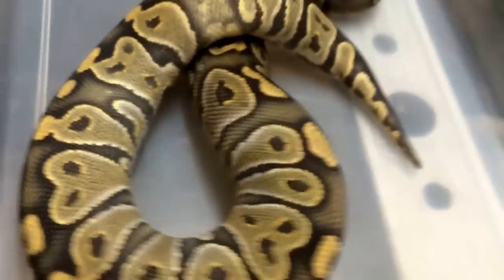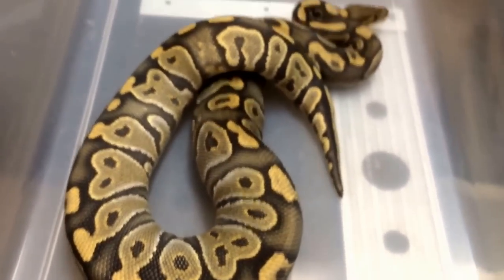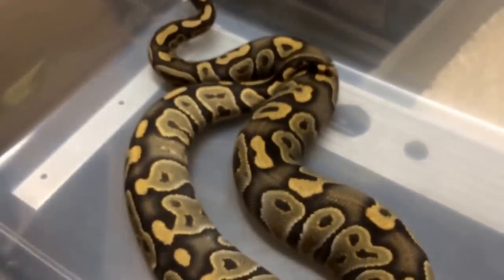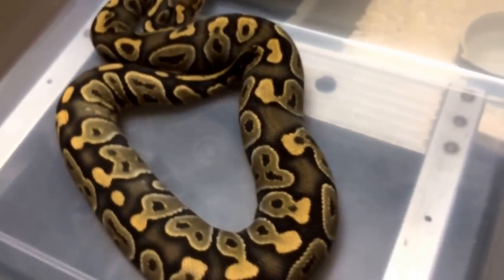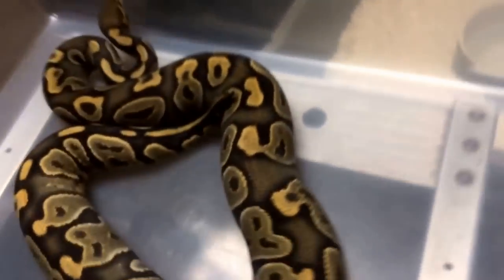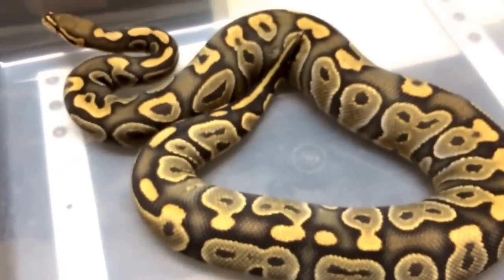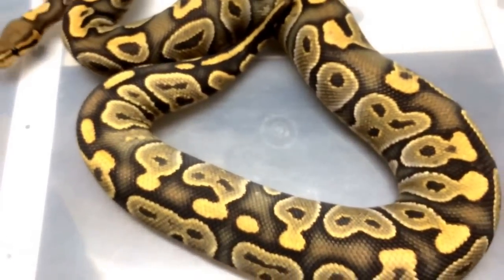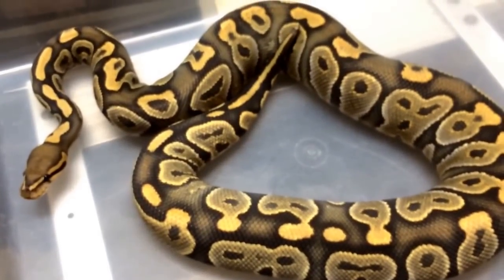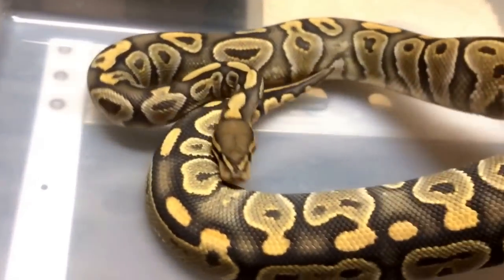Right here we have a chocolate hypo — and whenever I'm saying ghost or hypo, I'm always meaning orange hypo. There are a couple of different lines of hypo; not all of them are compatible, but the one you see the most often is the orange hypo. You guys can see this snake is actually very nice. Chocolates are very nice on their own, but when you throw the hypo gene on top they just really become amazing. We also have a chance to make the butter chocolate hypo.